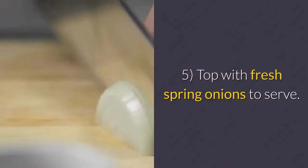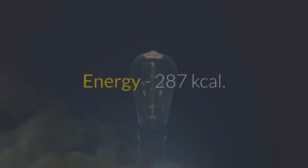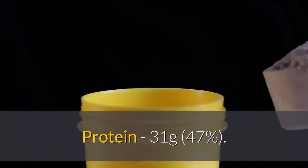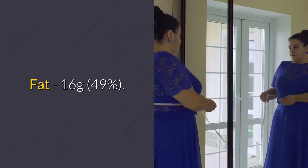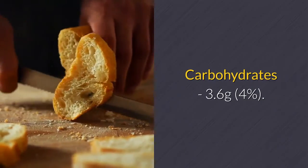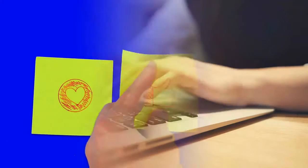5. Top with fresh spring onions to serve. Nutritional information: Energy 287 kilocalories, Protein 31 grams (47%), Fat 16 grams (49%), Carbohydrates 3.6 grams (4%), Fiber 0.2 grams. Remember to subscribe, comment, share, and like. Click on the bell to be informed of the latest videos uploaded.